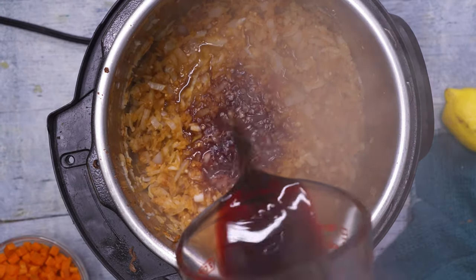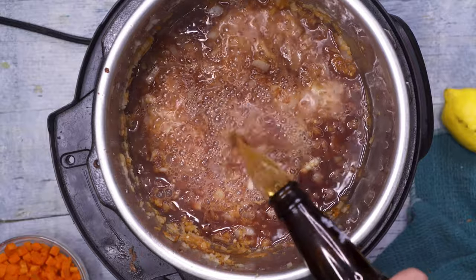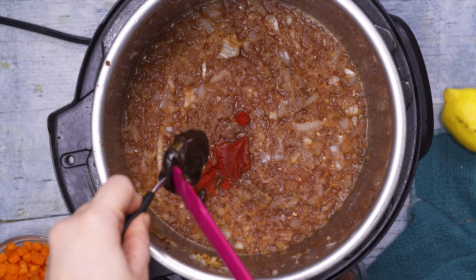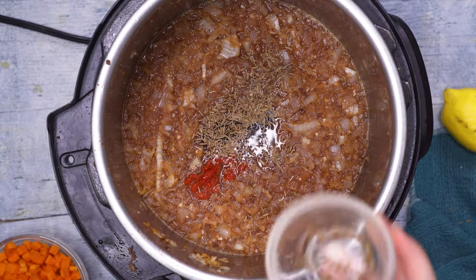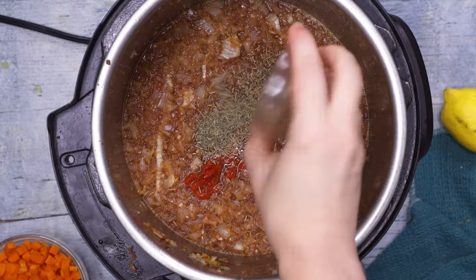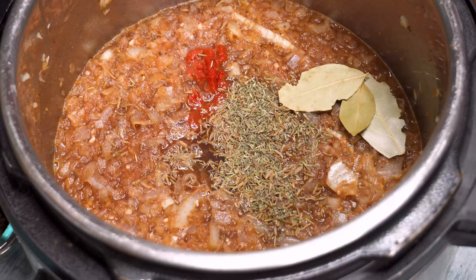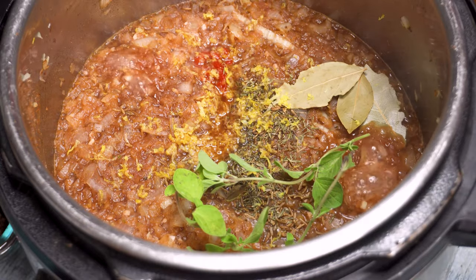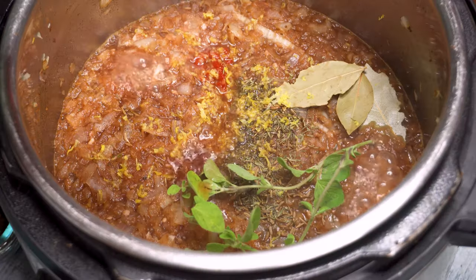Next we're adding in a cup of red wine, a cup of beef broth, and a bottle of German lager or Pilsner beer. Now add two tablespoons of tomato paste and one tablespoon of beef Better Than Bouillon — just trust me on this one, my German friends swear by it. Sprinkle in a teaspoon of dried caraway — this is an essential ingredient, so don't skip it — then a half teaspoon of dried thyme, and drop in three dried bay leaves. Then we're going to add the zest of one lemon, three sprigs of fresh oregano, and a tablespoon of red wine vinegar.